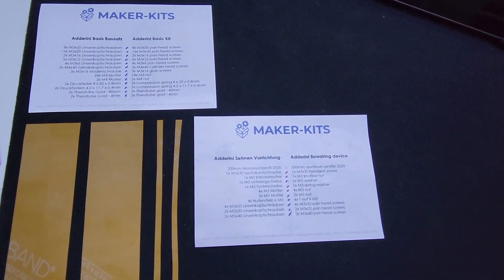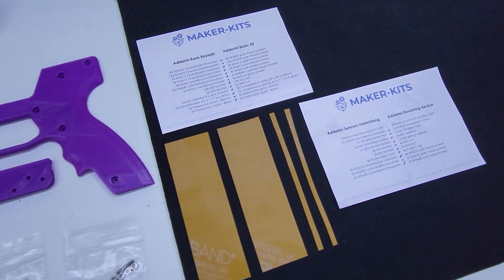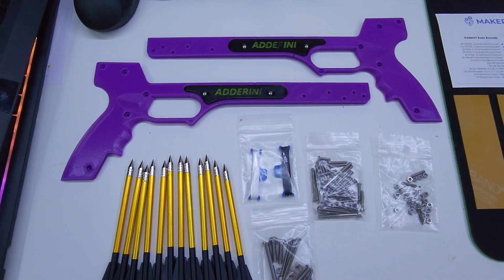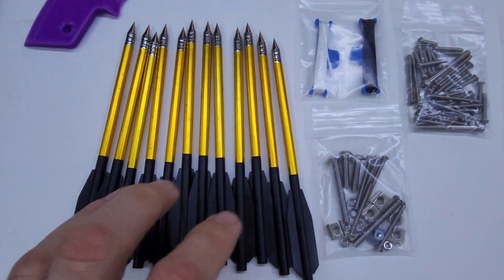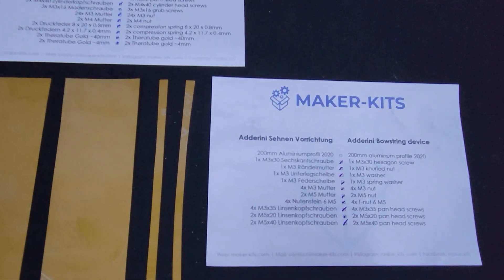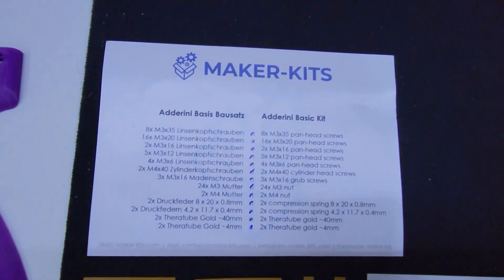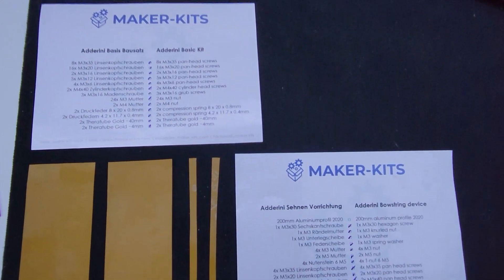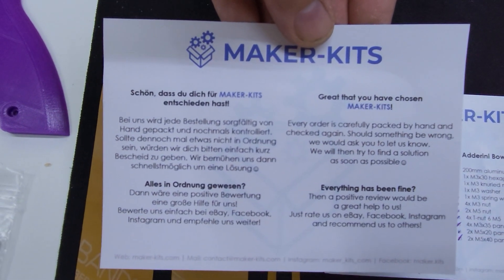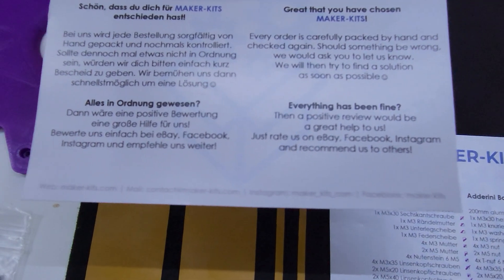Hey everybody, this is the Tinker House and we're going to be building the Adirini slingbow pistol. These are the 12 bolts. I ordered the kit — the basic kit and the bow steering device kit — from maker-kids.com.